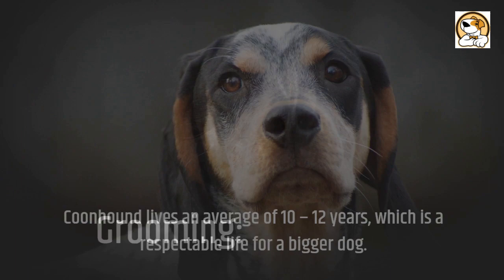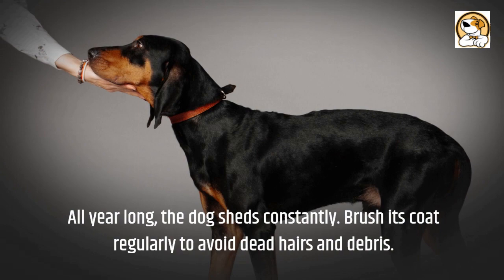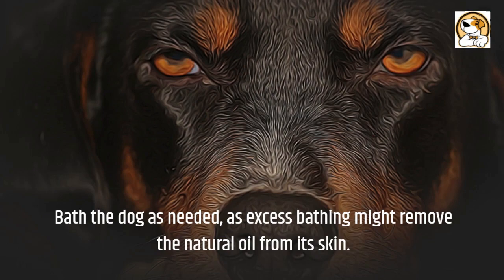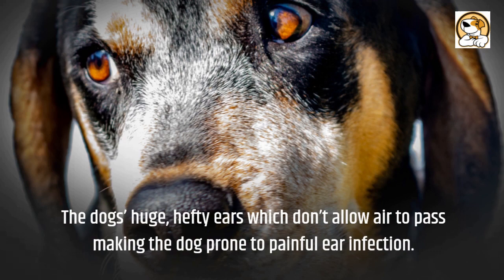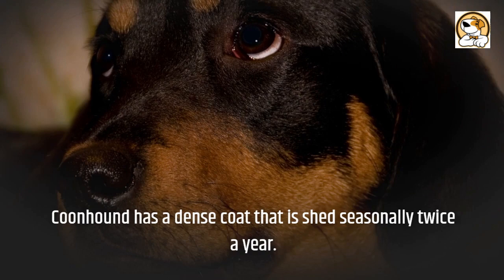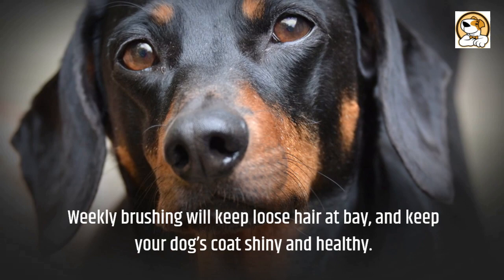Grooming: all year long, the dog sheds constantly. Brush its coat regularly to avoid dead hairs and debris. The natural oil present in its coat can be distributed more evenly by brushing and combing. Bathe the dog as needed, as excess bathing might remove the natural oil from its skin. The dog's huge, hefty ears don't allow air to pass, making the dog prone to painful ear infections. Care must be taken to check the eyes, ears, and nails for dirt, infections, or other issues. Nails should be trimmed every two weeks to once a month. The Coonhound has a dense coat that is shed seasonally twice a year. Weekly brushing will keep loose hair at bay and keep your dog's coat shiny and healthy.